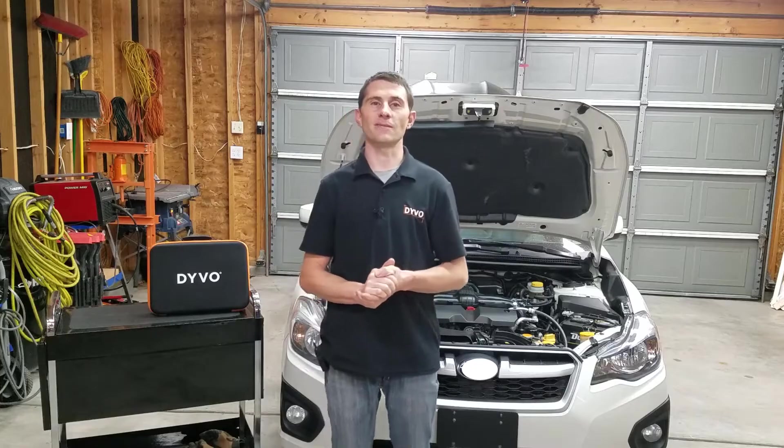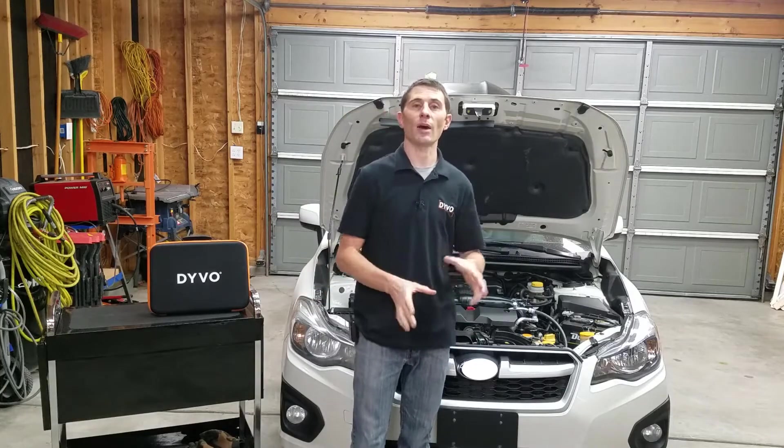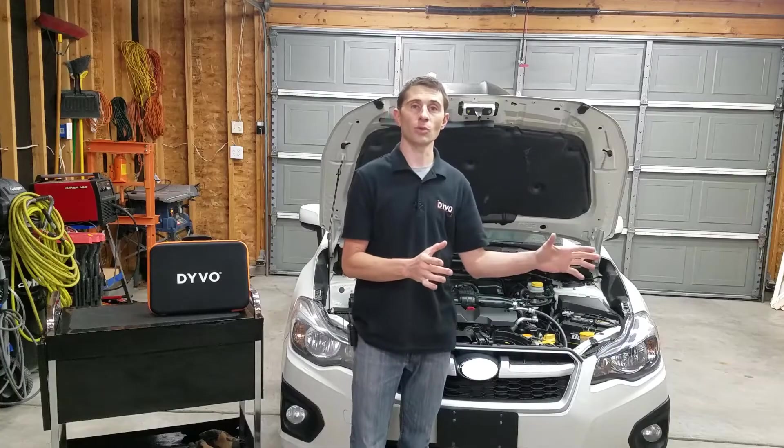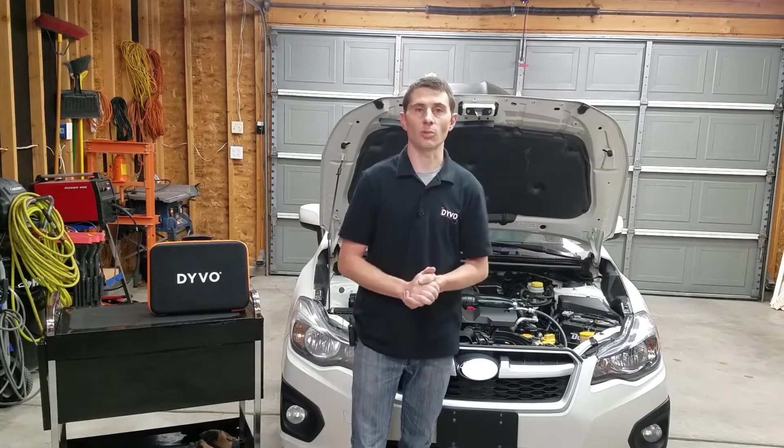Welcome to another video on using Devo. Today I'm going to show you how to test a fuel pump circuit and identify if you have a defective fuel pump or if you have an electrical problem.